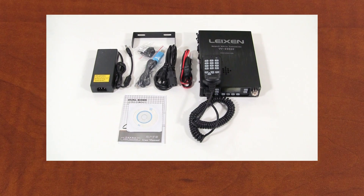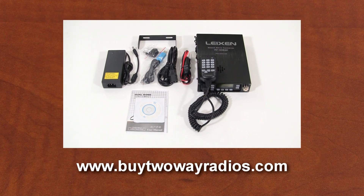If you want to know more about the Lation VV898P and VV898SP dual-band mobile backpack two-way radios, or any of our other products, please don't hesitate to give us a call, email us, or enter our live chat at buytwowayradios.com. I'm Rick, and thanks for watching.